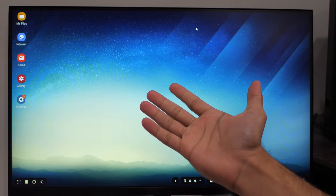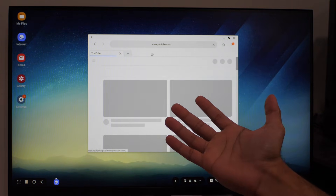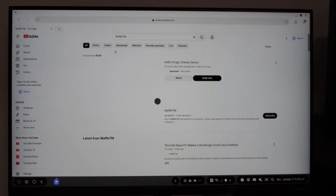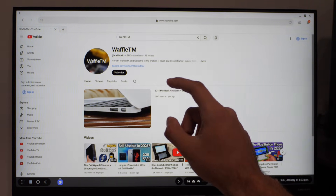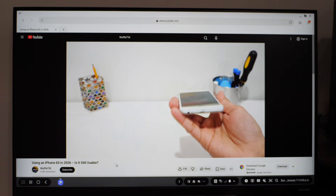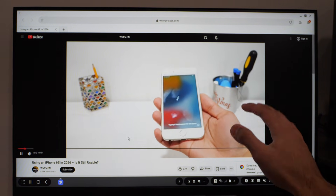Now that we're in Samsung DeX, let's try a quick web test. Going straight into YouTube.com — this is pretty much just a typical web browser. We can basically do whatever we want in here. Let's check our channel and see if YouTube playback works. Playback works perfectly fine — we're currently playing back 1440p60 video and it's not stuttering at all.